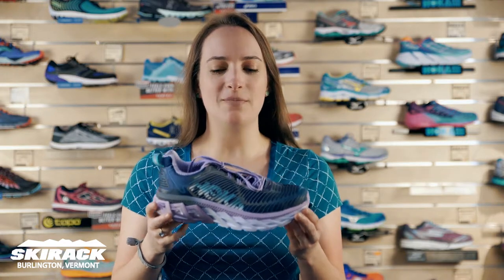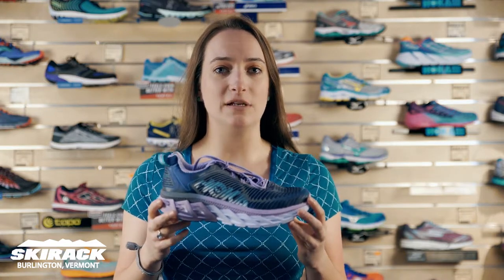Hey guys, my name is Laura from the Ski Rec Run Center and I wanted to talk to you about a new shoe from Hoka today. This is the Arahi — it's their first foray into a stability shoe.